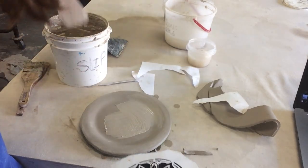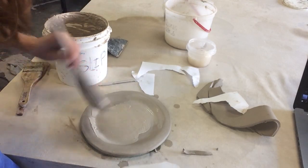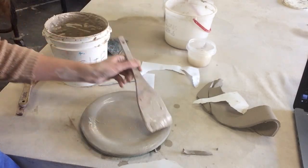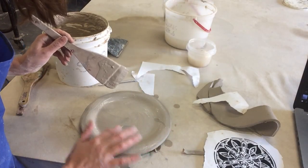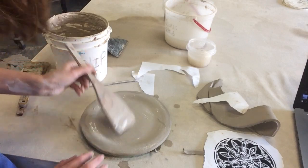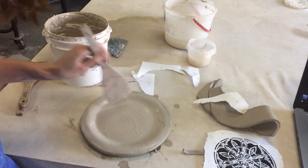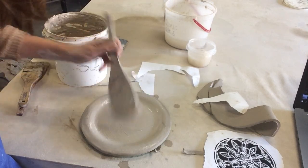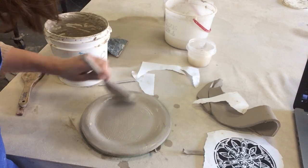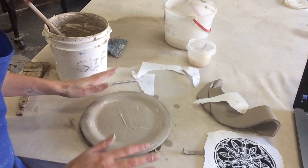I've got this liquid slip blended and mixed up here. We're going to paint a solid layer of the slip where the image is going to go — maybe a little bit everywhere. If you see any chunks, try to get those off. You want to smooth it out — no big globs — but it needs to be wet enough that the ink will stick in.